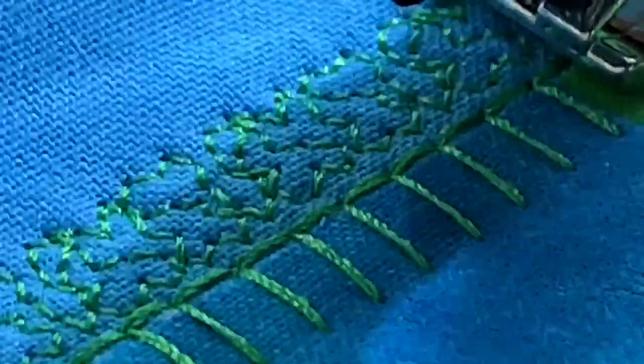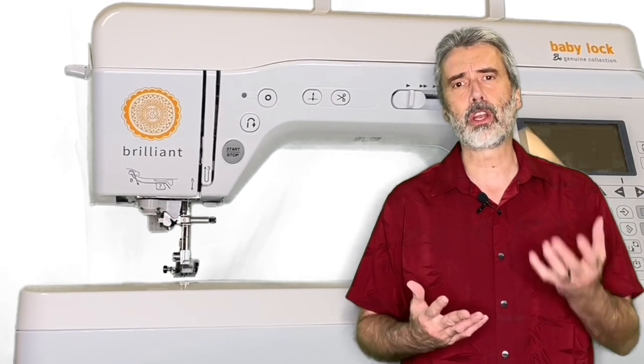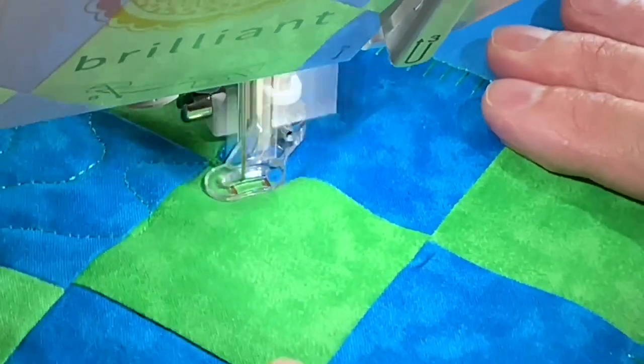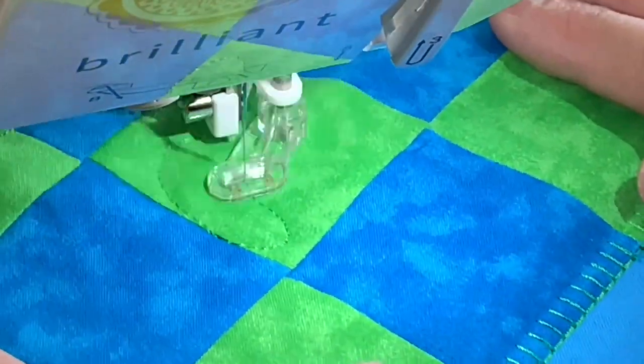You also have blanket stitches and automatic stippling stitches. But also, this machine is an incredible free-motion machine. It comes with a free-motion foot so that you can move your fabric smoothly and create those wonderful meandering stitches for free-motion.